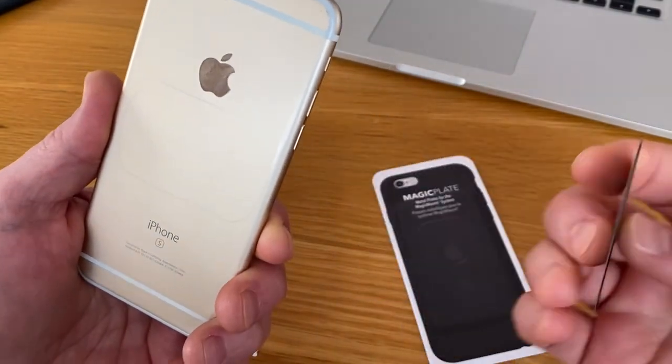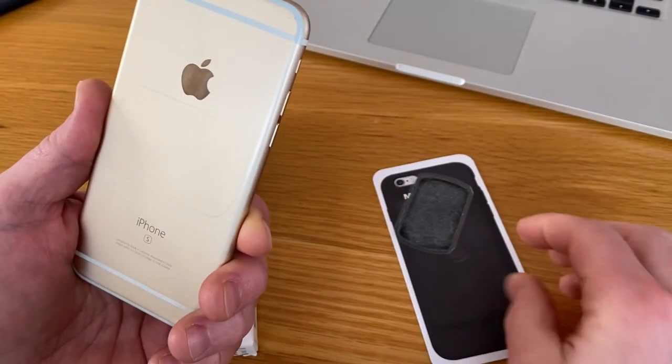We're super happy with this product. This is great. Good luck with your phone. See ya.